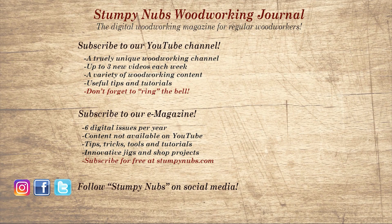Don't go yet. If you're new here, please subscribe and remember to ring the bell. Give us a thumbs up, or better yet, leave us a comment — I always read them. And be sure to check out the latest issue of Stumpy Nub's Woodworking Journal. It's always packed with tips, tricks, and tutorials designed to make you a better woodworker.